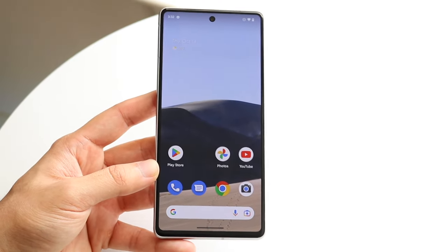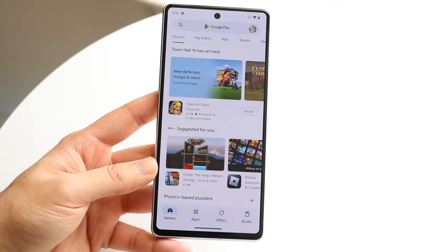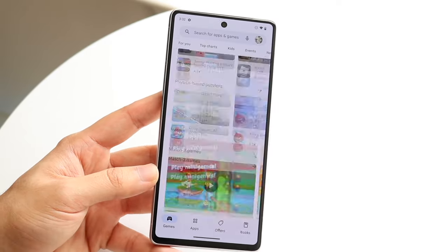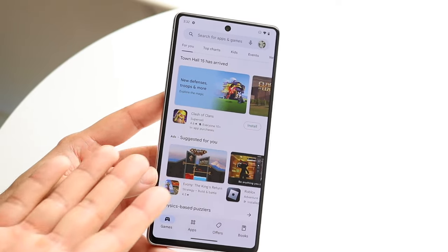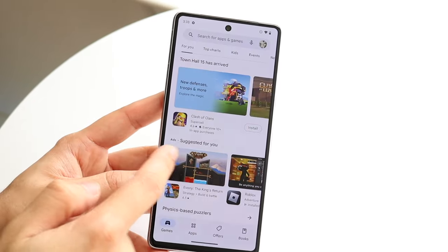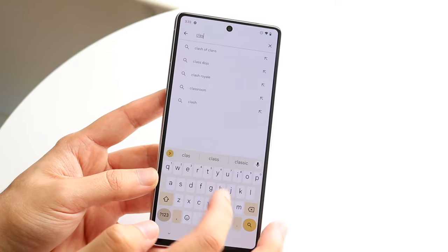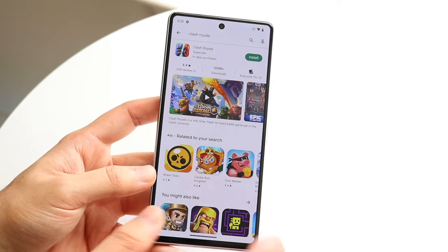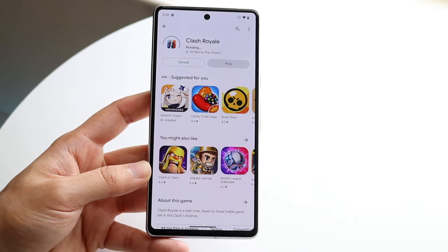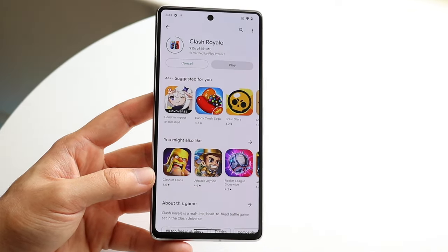Another thing to show you is the Google Play Store. If you ever want to download any applications, you'll always go through the Google Play Store. Your account should already be set up. You can download any application you want — let's say you want to search for Clash of Clans. You can click the search bar, type it in, click install, and now you can install these applications on your phone. This is the same way with any Android phone — if you know how to do it with one, you basically know how to do it with all of them.